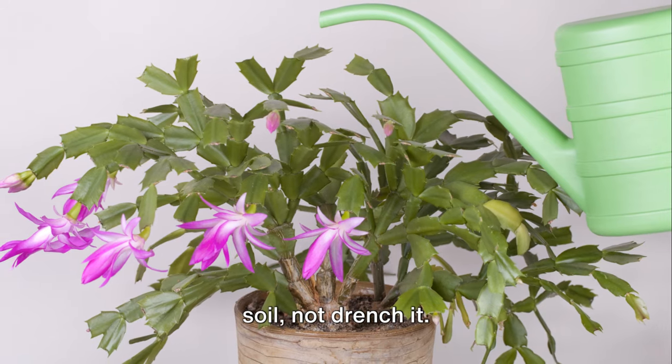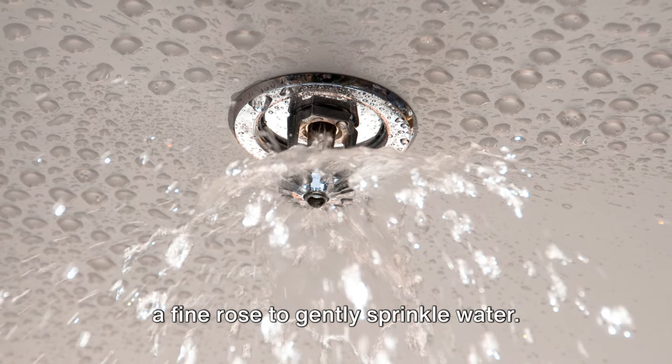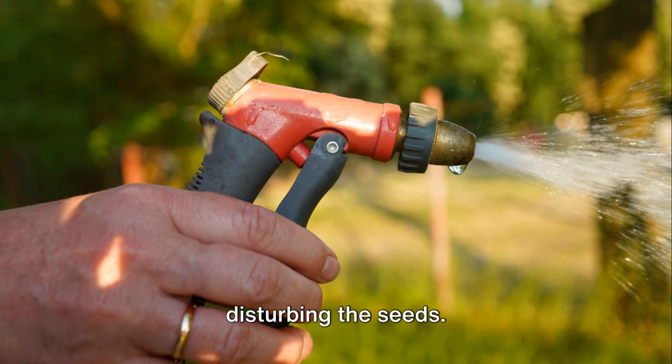Be careful here — you want to moisten the soil, not drench it. Use a spray bottle or a watering can with a fine rose to gently sprinkle water. The goal is to provide hydration without disturbing the seeds.